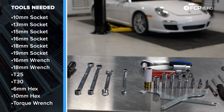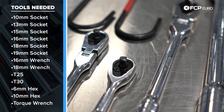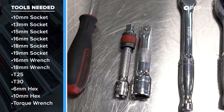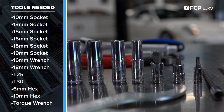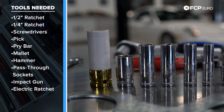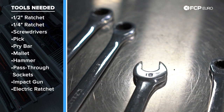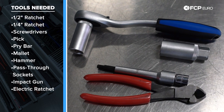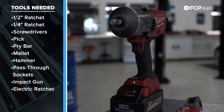For this job we're going to use two different hammers — a mallet and a regular metal hammer — a torque wrench, a half-inch drive ratchet, a three-eighths drive ratchet, two different quarter-inch ratchets with extensions, an array of flathead screwdrivers and a pick. We have two different T25s, a T30, a 6mm hex, a 10mm hex, and sockets ranging from 10 to 19 millimeters. We have a 13 and 18mm ratcheting wrench, a standard 18mm wrench, a 16mm wrench, a small pry bar, a pass-through socket set, and as nice-to-haves, an electric impact and an electric ratchet.